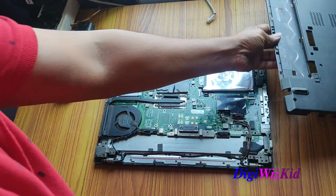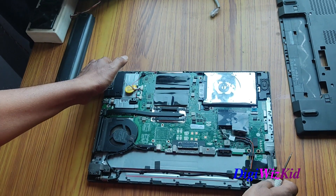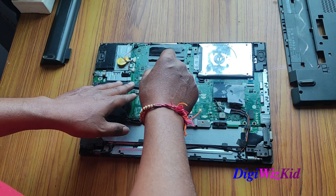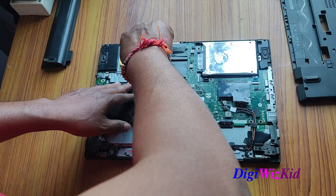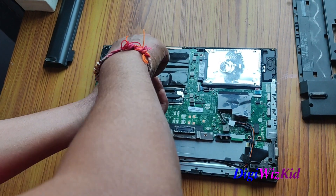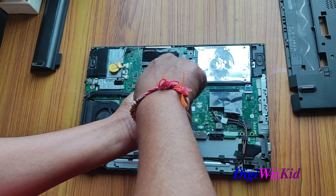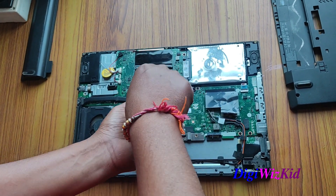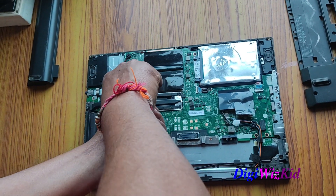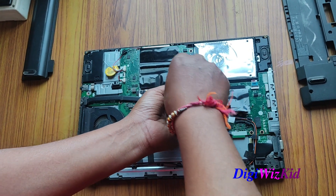I have already removed the back lid, just need to open this heat sink. If you are opening the corner screw then you have to unscrew the diagonal one, so that you are not putting too much pressure on the CPU. Just slowly open this.